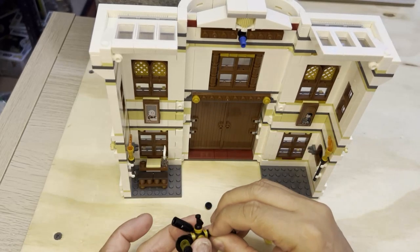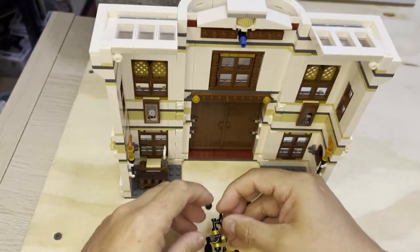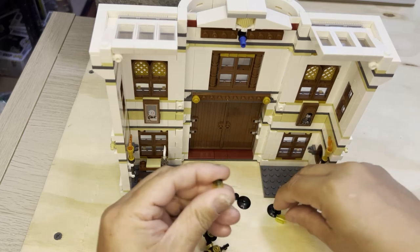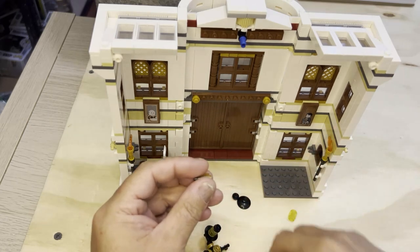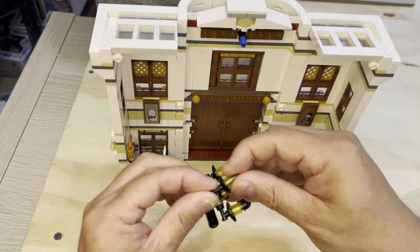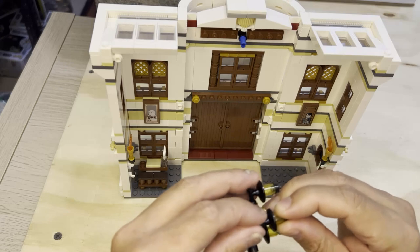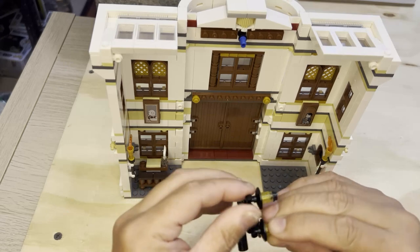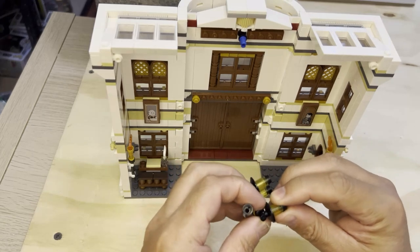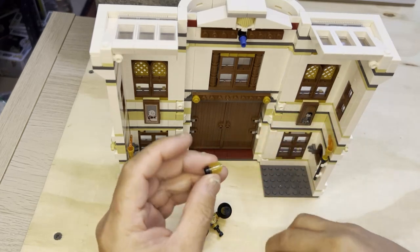Take this and put it on there like that. I'm going to put this in here and put it on another one like that. Make sure this is straight. Push these all the way on. And I'm going to do the next one, just like that.